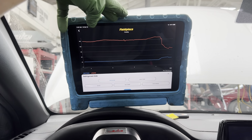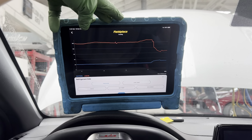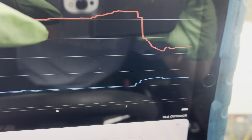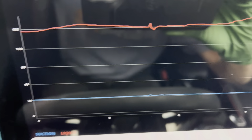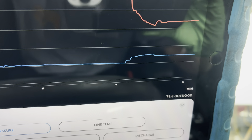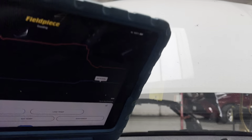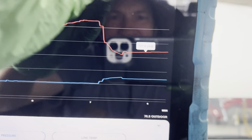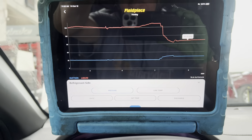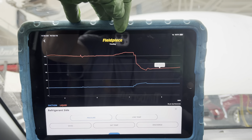Now look at our pressures. Our fan is at 100%, we're at 2500 RPMs, and we're right around 90 to 100 PSI. If you look at the 90 mark and come over, we're just above that - we're at 100 PSI. Our low side is probably about 40 PSI. I can check - 43 PSI. And our high side is 101 PSI.